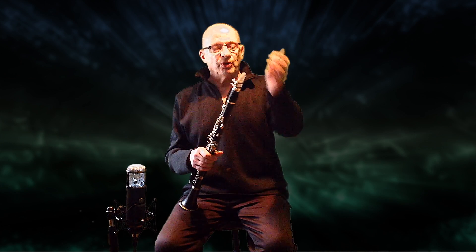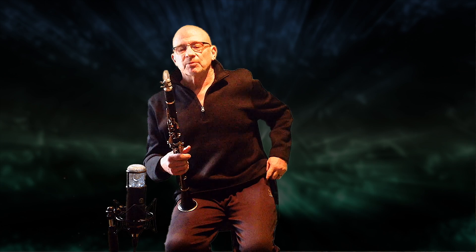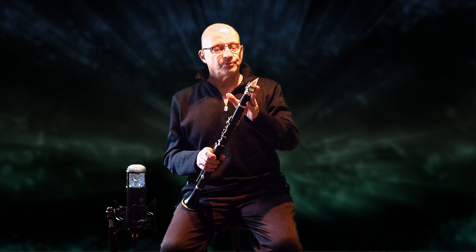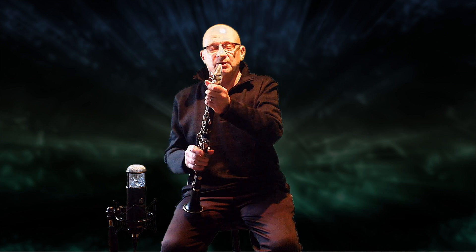I do work on the reeds a little bit to make them more comfortable for me. I especially like them on a crystal mouthpiece on the clarinet. For some reason, the polymer vibrates differently on the crystal.